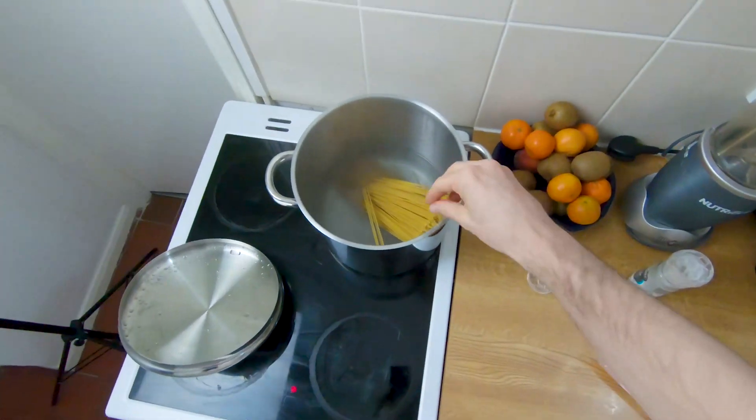We've put in about 250 grams, which is a good amount for two people. Traditionally you have 100 grams per person. We've salted the water, which will internally salt the pasta.